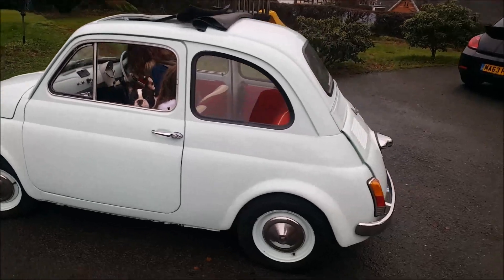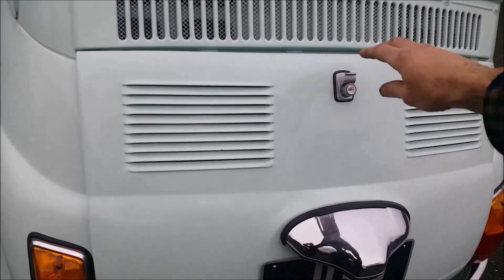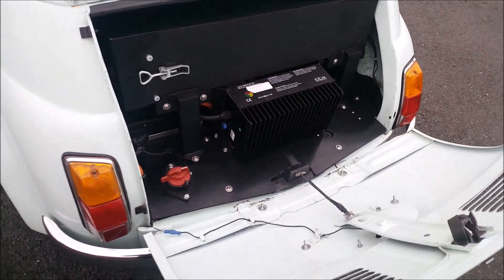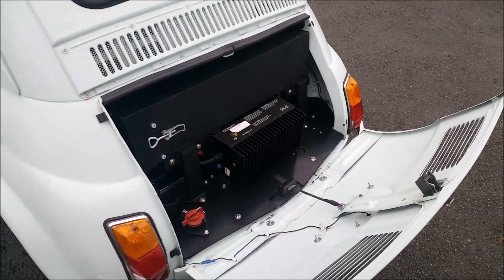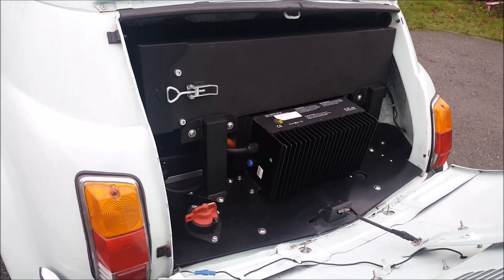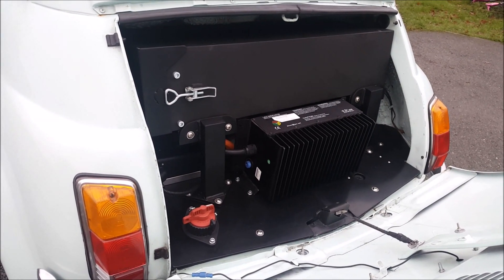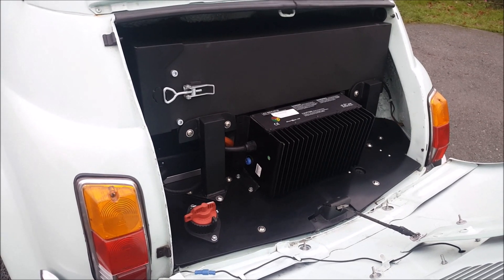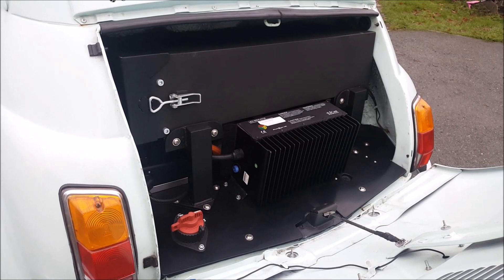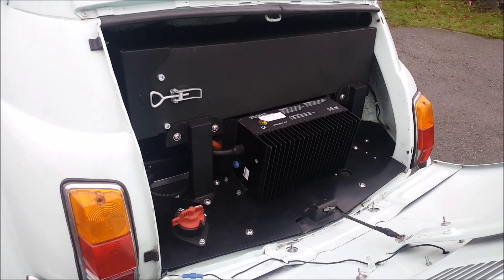Going around to the rear, which is the business end if you like. This is where we've got a neatly packaged little EV conversion kit that we've designed to go into this Fiat 500 and another one which we're doing at the moment. So essentially you've got two Tesla batteries in the back there in that big box on top, and another one in the front giving around about 16 kilowatt hours. We've got another version of this which gives about 21 kilowatt hours total as well.